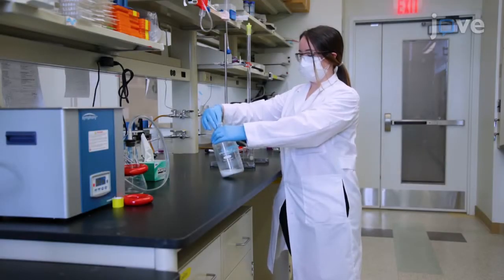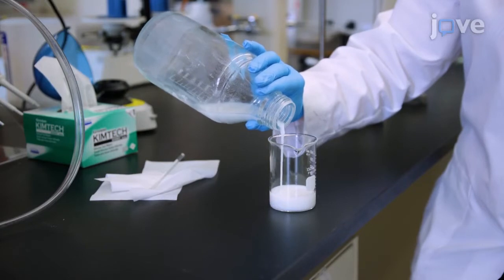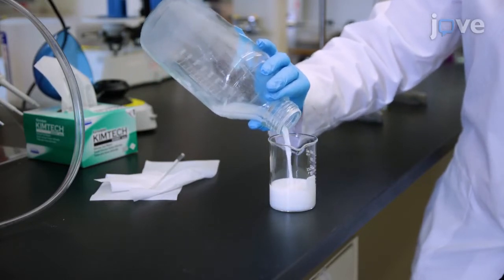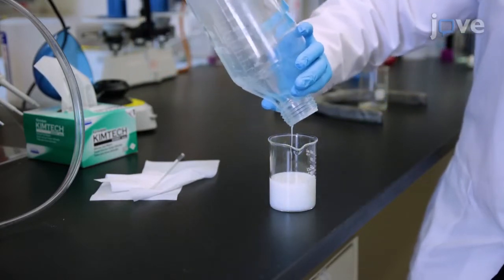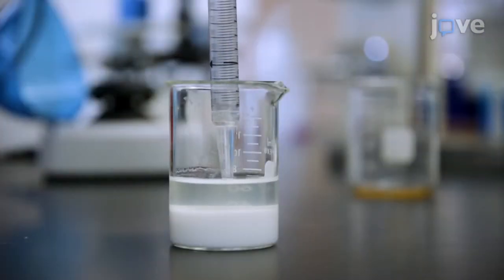To begin, use a glass rod to mix a stock bottle of gel filtration medium and pour the volume required to fill the column plus approximately 50% excess into a glass bottle. Allow the beads to settle and decant the excess liquid.